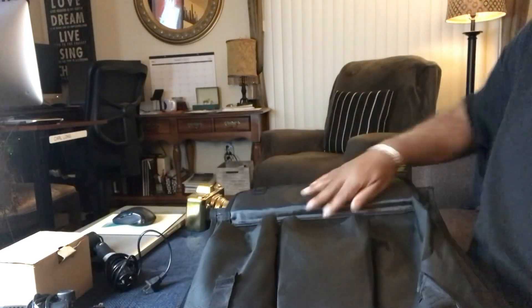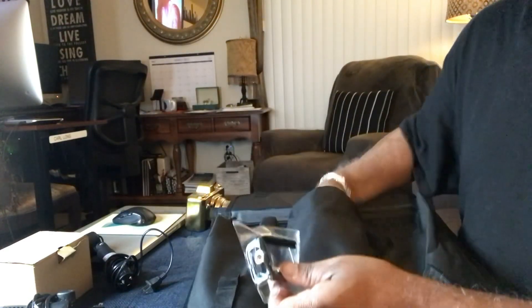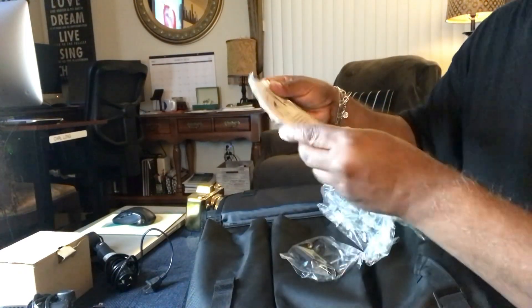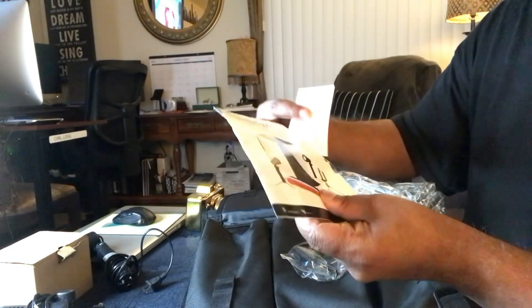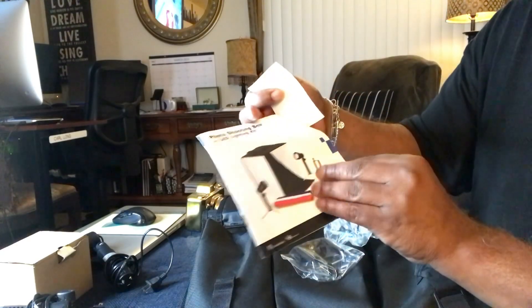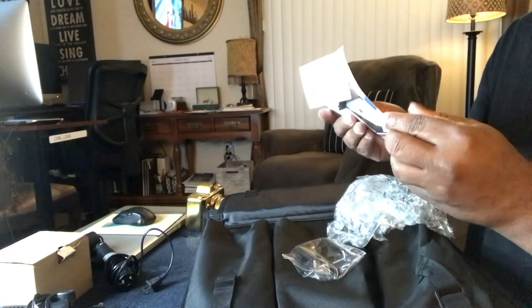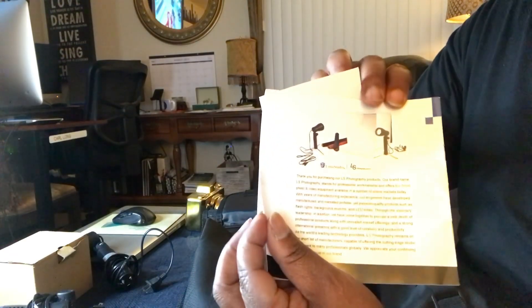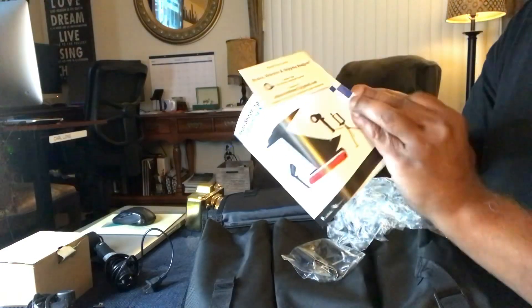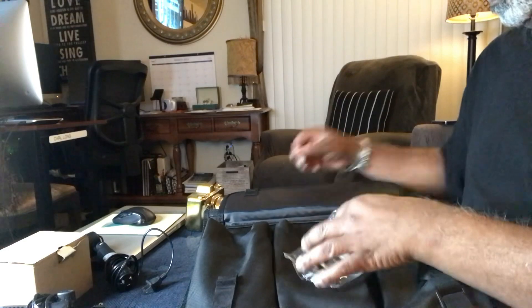Wonderful. It's got an iPhone cover — that's interesting. Got to be something else in there. There are the instructions. Always good to read the instructions to see what's going on. Looks like it has everything. There's a tripod somewhere. It comes with a little tripod holder for the iPhone. Pretty cool.